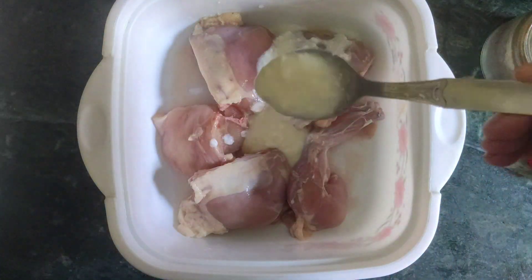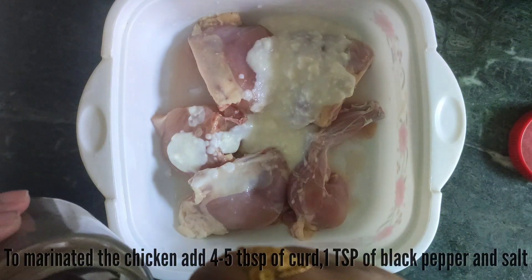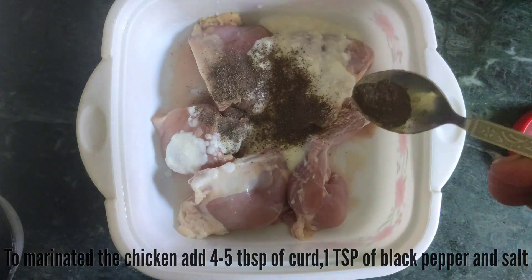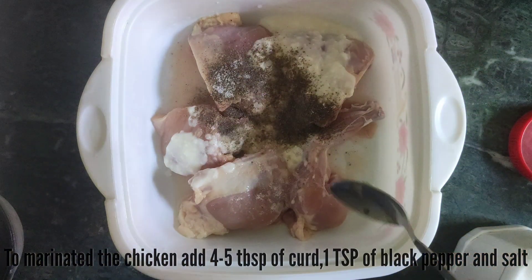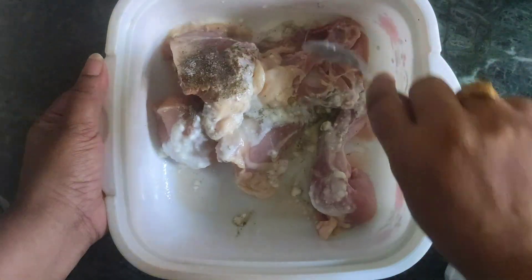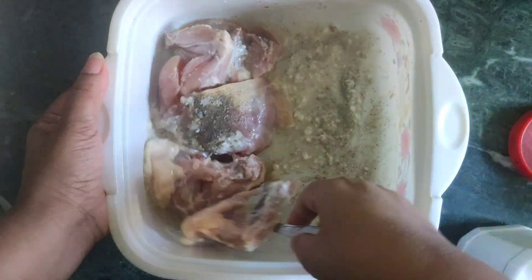In the next step, we add 4 to 5 tablespoons of curd, 1 teaspoon of black pepper and salt. Mix it with the marinade for at least half an hour.